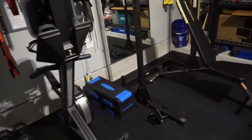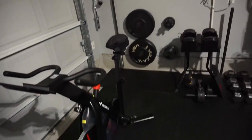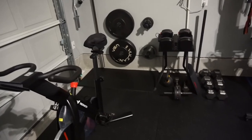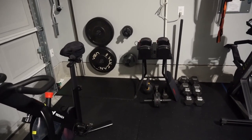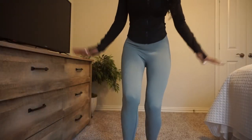We wanted to put in a mirror here so you can check out all of those gains that you are getting. But yeah, this is our little garage gym. We are loving it — just a space that we can come, work out, and feel really good.